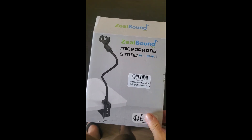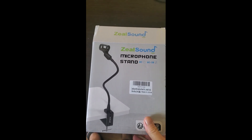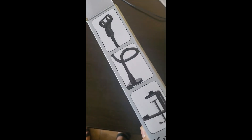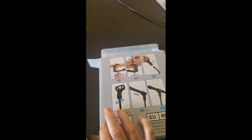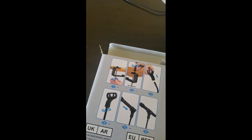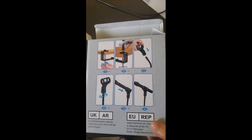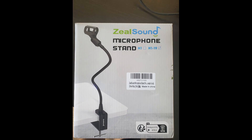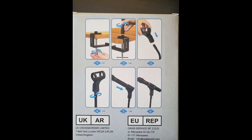Here I have my Zeal Sound microphone stand and I'm about to open it. This size is on the back of the box. This is a pretty easy-to-assemble stand — no extra instructions needed, it's pretty straightforward. You can see on the front of the box and on the back of the box are the instructions.